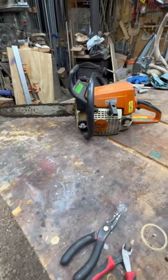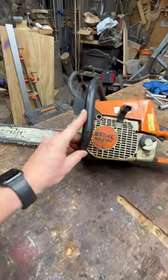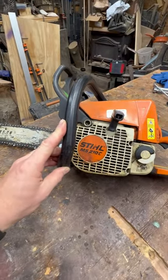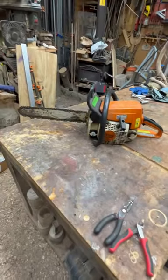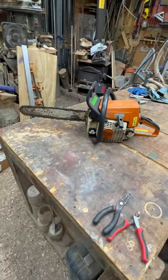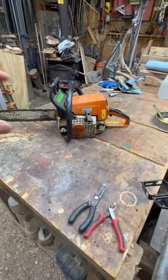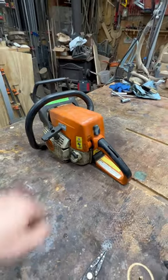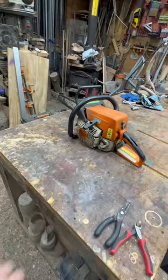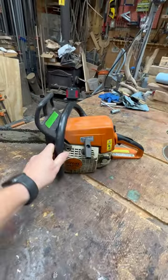Hey guys, welcome to Chainsaw Rescue. This is going to be the first video on my channel and we're going to have a couple full-length videos working on this MS210C. This is a garage sale find — I'll give you guys the full story in the full-length video — but we're going to do our best to clean it up and bring it back to life. I also know right off the bat that this saw needs a gas line, so we'll have a second video replacing the gas line on the Stihl MS210C.